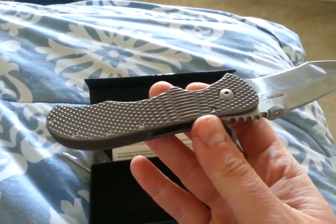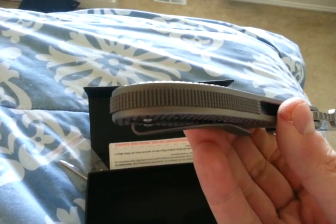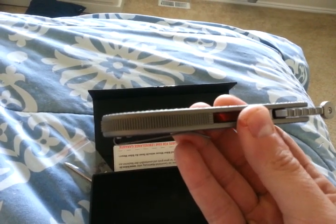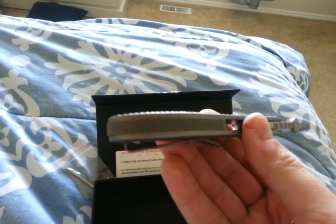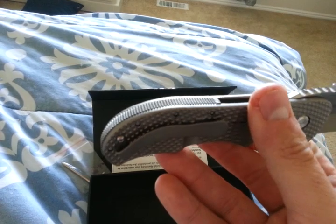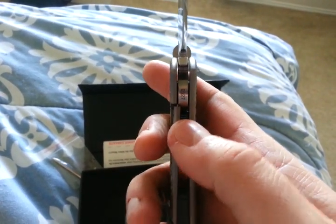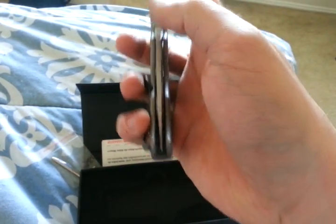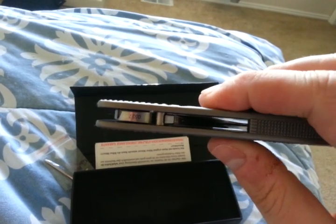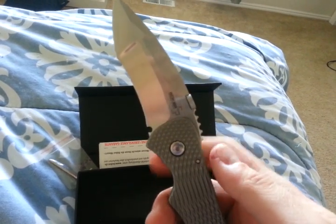Full titanium handle, guys. Full titanium handle. Titanium pocket clip. Titanium backspacer with the replicated checkering done there. All of the texture is the same. It is super early lockup, smooth as butter. It seems to have Nylatron washers — I'm not totally sure, but something like that. Lockup is rock solid.